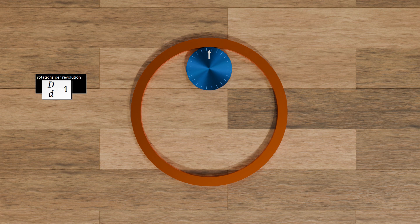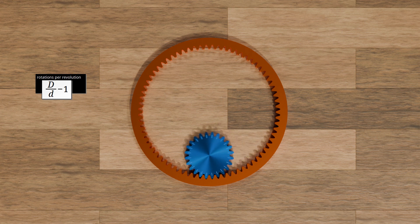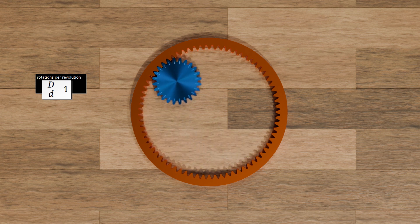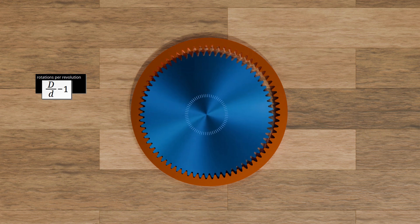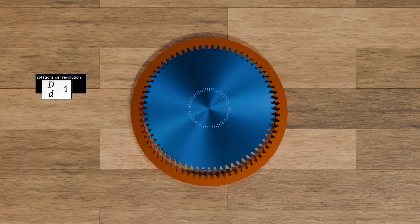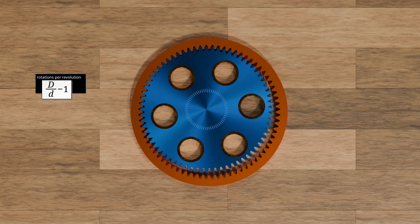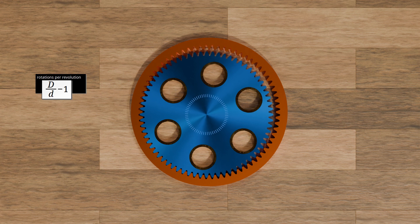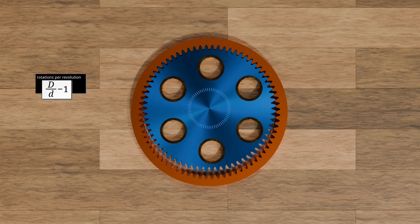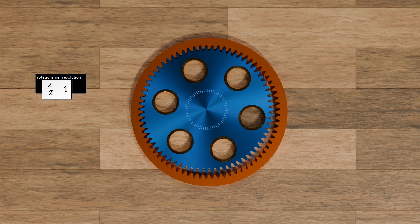In principle, the kinematics of the cycloidal drive is based on exactly this motion. Let's imagine the rolling disc as a gear and the circular path as a gear with internal toothing. Now we make the rolling gear bigger and bigger. In this way, we continue to drive the gear wheel around the inside of the ring gear, with the gear wheel rotating clearly in the opposite direction as the speed decreases. This eccentric rotation is then transmitted through holes in the gear to a load plate behind it. It is still true that the number of revolutions of the gear as it rotates around the ring gear is the ratio of the diameters reduced by one. As the diameters are directly proportional to the number of teeth, the ratio of the number of teeth can be used instead of the diameter ratio. The number of revolutions of the rotating gear can therefore generally be determined using the formula shown.